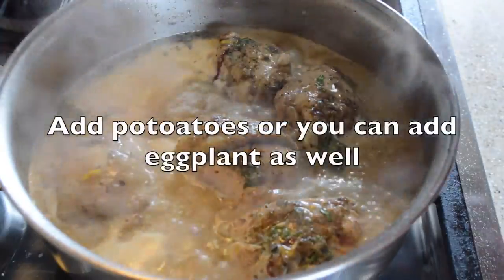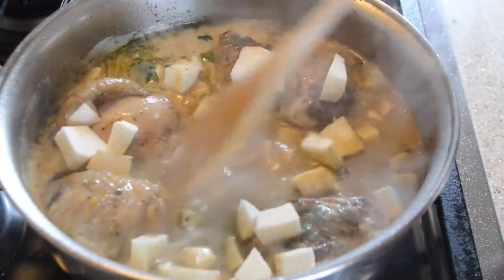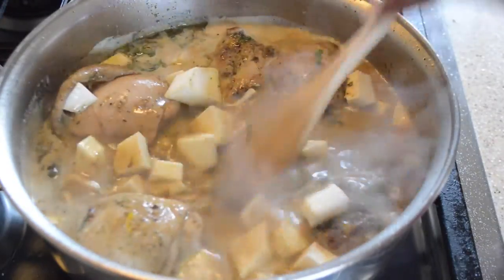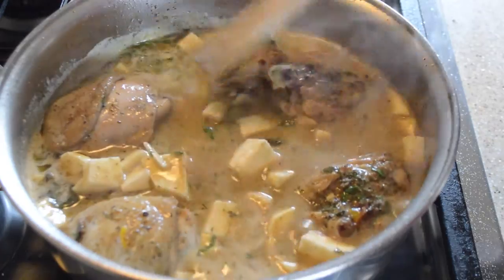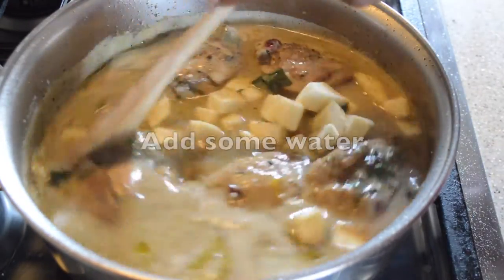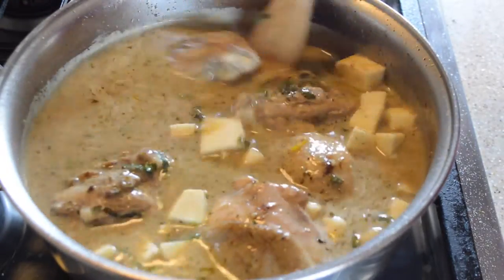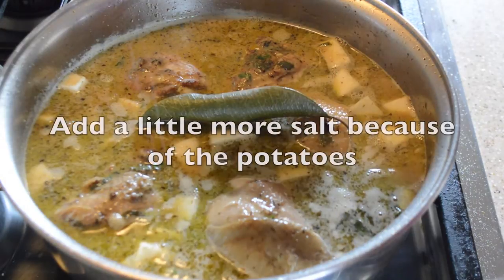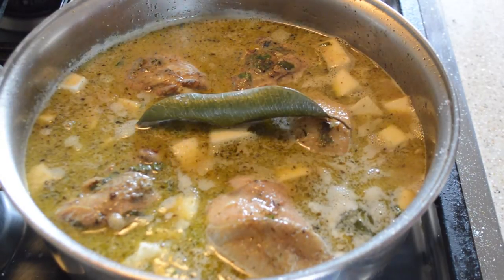There I am stirring the pot. Now after it cooks a while, you add some potatoes — or as an alternative you can add eggplant, I have done that in the past. We add some water, stir, get all the brown bits off the bottom, and add our bay leaf and a little more salt.